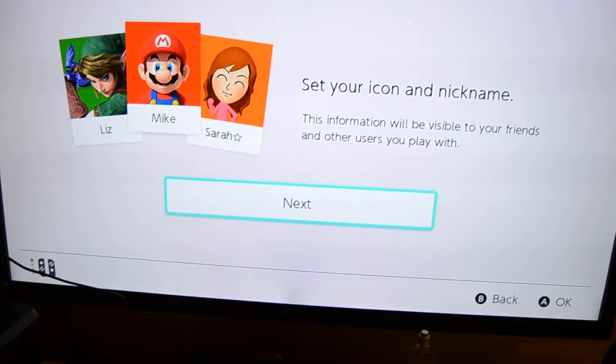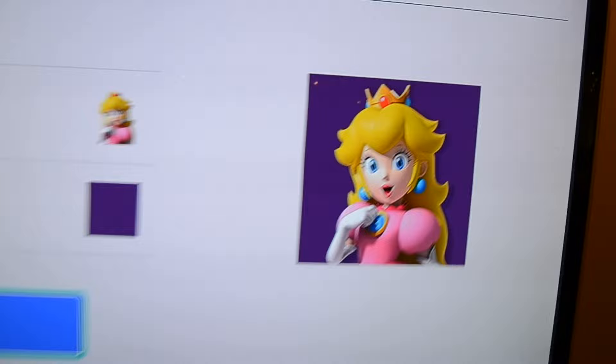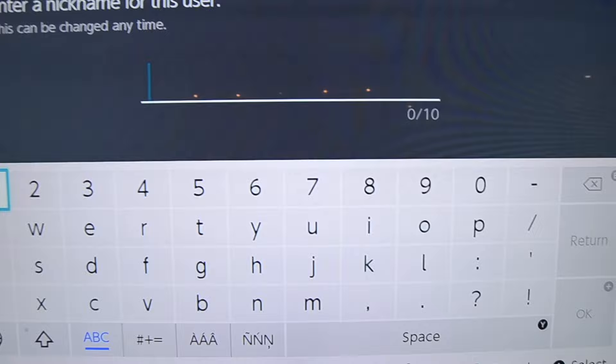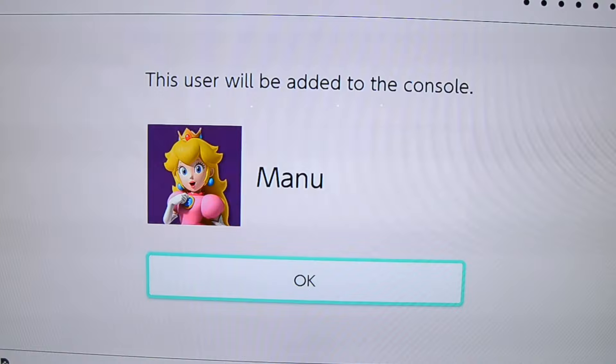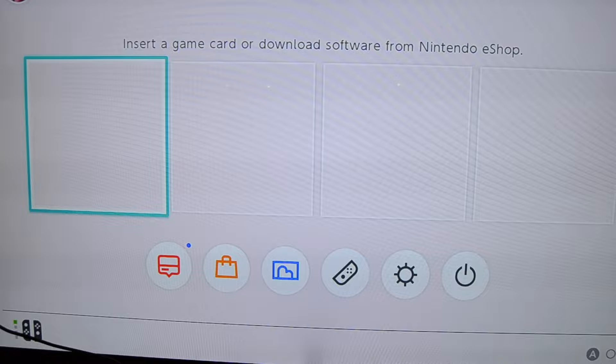I'm going to take the controller so I can click accept. Alright, so it's telling me to set my icon and nickname. Let's see what I should choose. So what character should I choose? This is what I choose as my icon — it's really girly but I like it. Now nickname. Is this like a login? I just see a name. Cool, so it's telling you to link your Nintendo account. I think I have one, so I'm going to try to do that. Okay, so my setup is complete. Awesome. And I don't have any games.